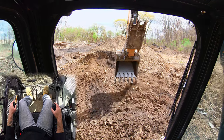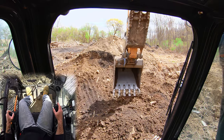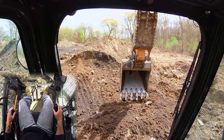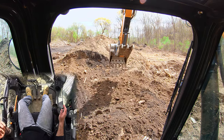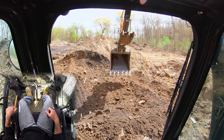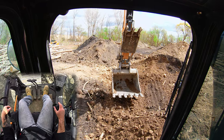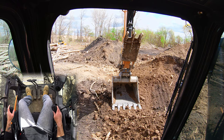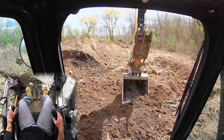You can see how we're able to see our grade, and this works going the other way too. There's a low spot back there, so I'm going to look at the back side of my teeth and push material. In other circumstances you don't want to do this when it's super heavy because it strains your stick pin, but if you just want to dust an area off you can take your bucket nice and level and flat — don't put a bunch of down pressure or you'll dig. Just skim the top and sweep that material.